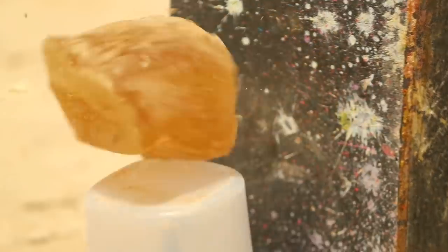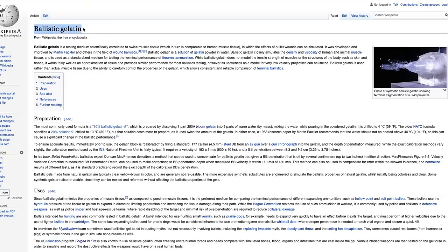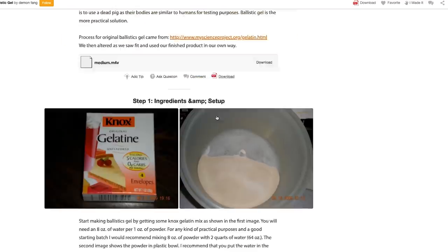Today we're making ballistics gel. I've seen ballistics gel used in Mythbusters and other YouTube channels and I kind of always thought that it was really hard to acquire or make. And I was kind of correct. There's a ton of really cool and interesting information about ballistics gel creation and usage, but it's really actually not that difficult to make at home.